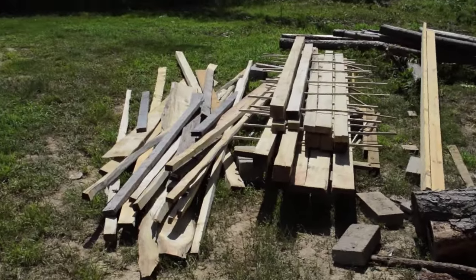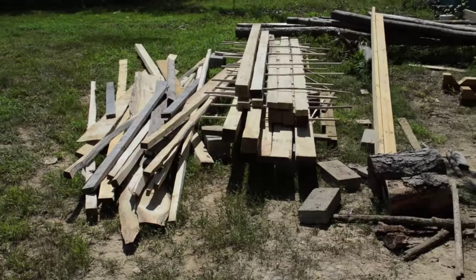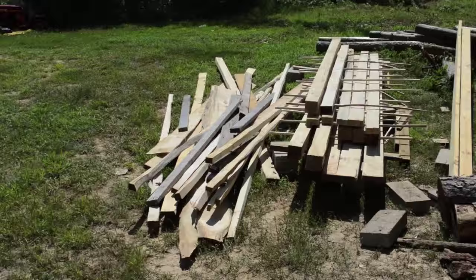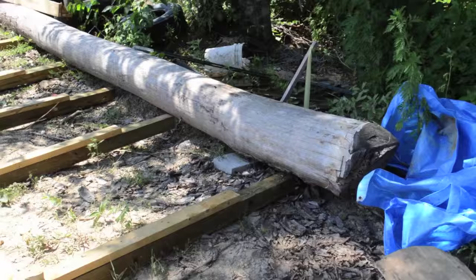When I did the Lumber Smith sawmill video, that was the first time I ever used it — I bought it from a guy, so I didn't have the benefit of putting it together. I did a lot of stuff wrong and some of my boards came out real wavy. This time I'm going to take what I've learned from research and actually using it, and cut up this pine tree.